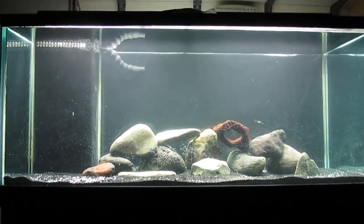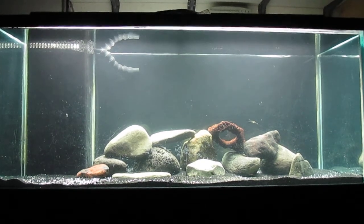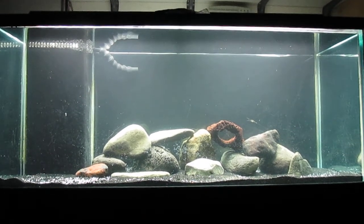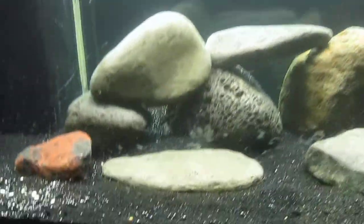I did just put my buffer in here to get it up to 8.2, but I have pretty hard water so it's not usually too hard to keep the pH up. For other fish that might be too high, but anyways I'll give you a couple of close-ups of these rocks.